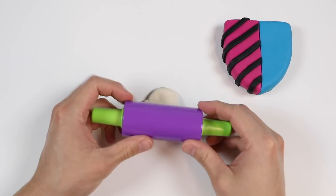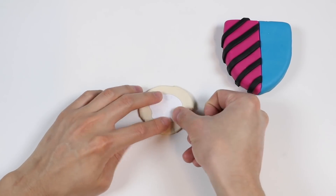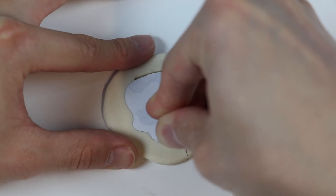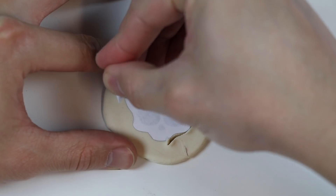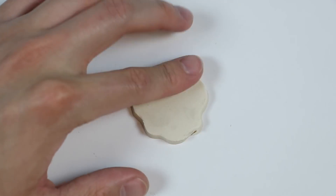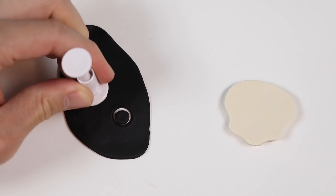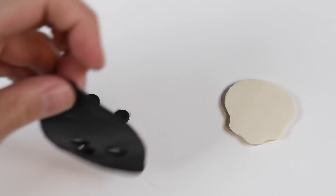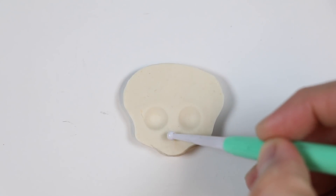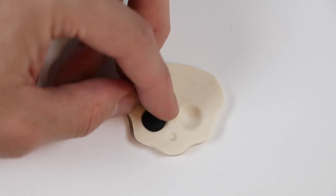Alright, next step, roll out some white Play-Doh. The logo has a ghoul, so we'll be making that now. Cut out the shape. Now that we got the ghoul's head shape, let's add some more details. Here are the eyes and this is the nose. Fill it all in with black Play-Doh.